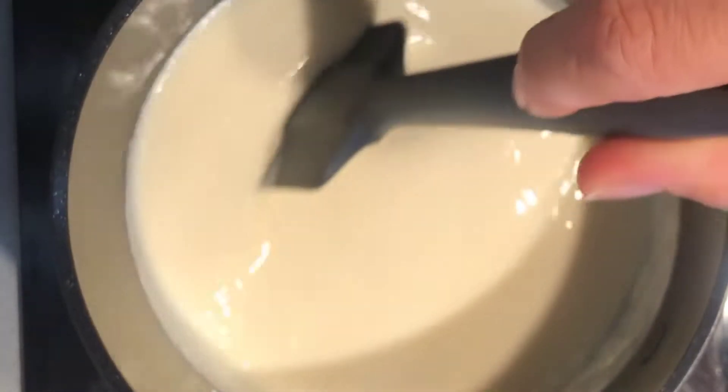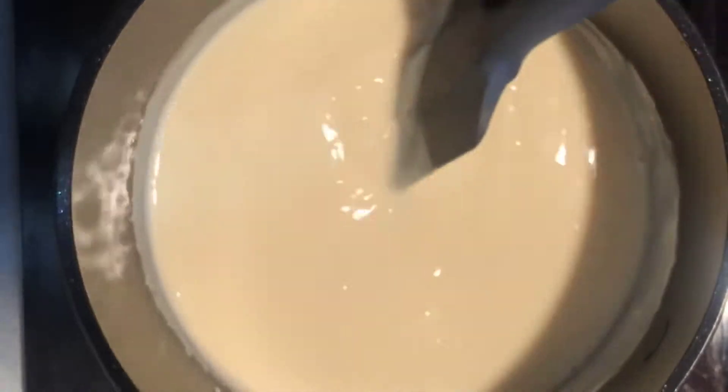Now in a small saucepan, add the bechamel sauce and the milk, and stir for a little while.